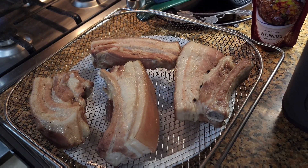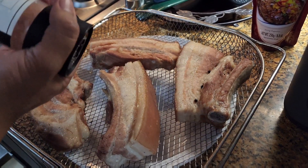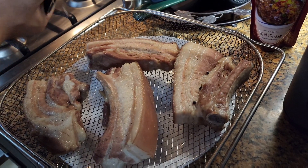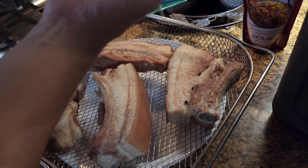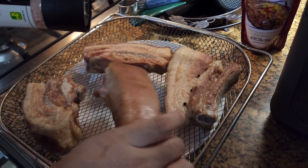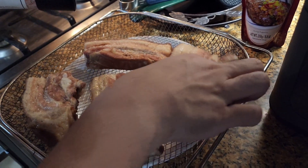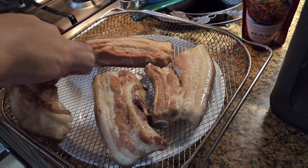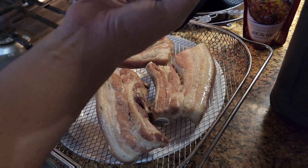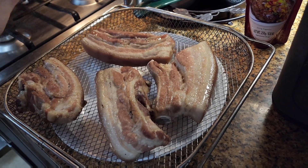We rested the meat for 5 to 10 minutes. Now let's use salt — if you don't have this kind, use rock salt; it's the same. We used this one because it's supposedly healthier. Make sure to season all parts of the pork for flavor.